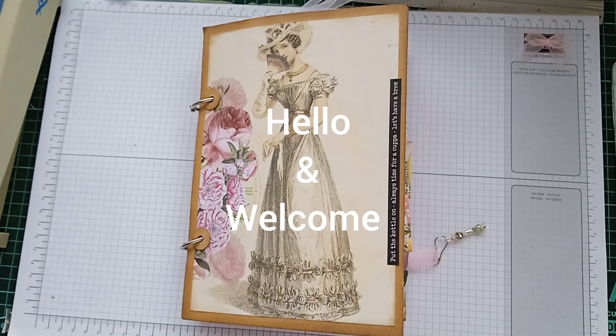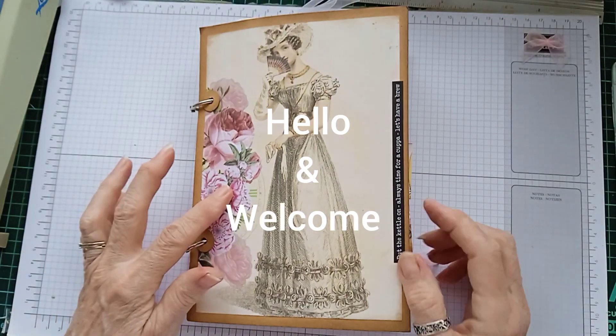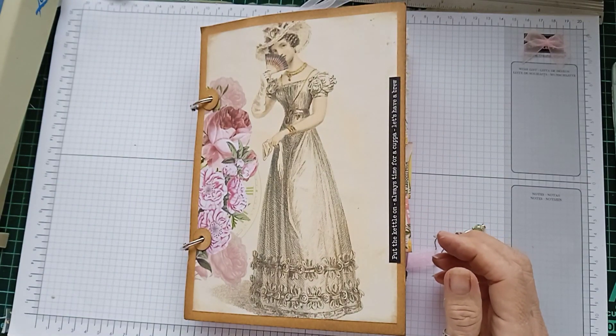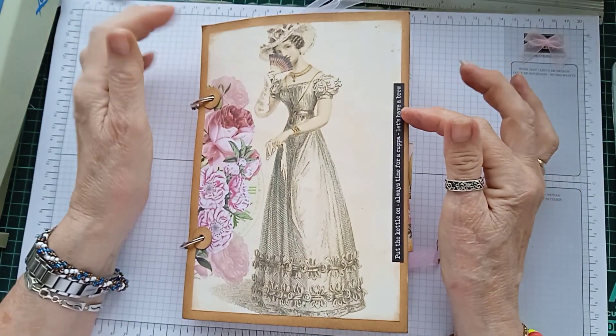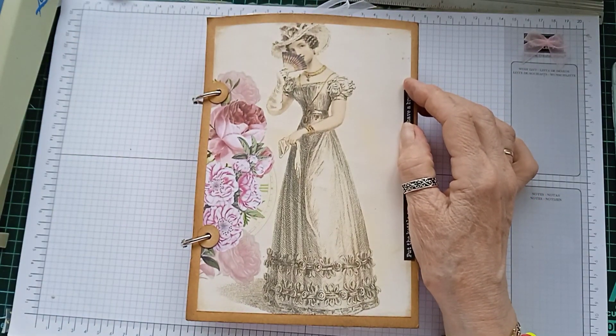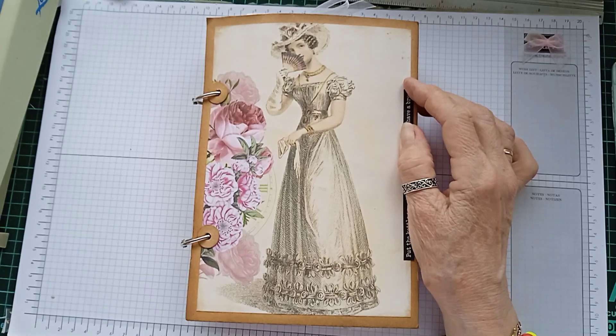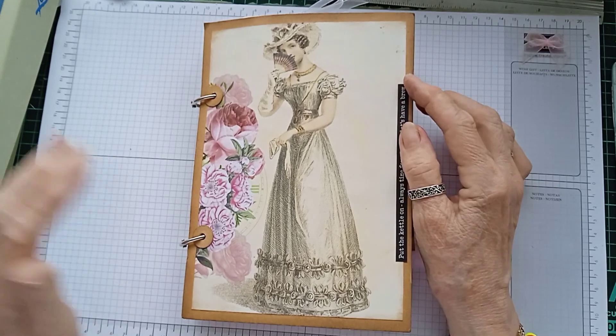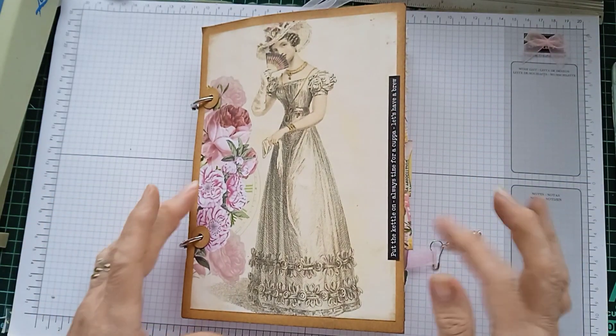Hi everyone, it's Wendy, Spanish Crafter. I have shown this journal before but I found it upstairs in a box so I would like to sell it. Usual rules apply — minimum of 20 euros, more if you so wish, because it costs £10.55 to post and the rest goes in the charity box.